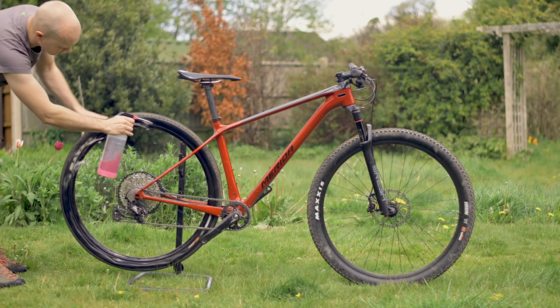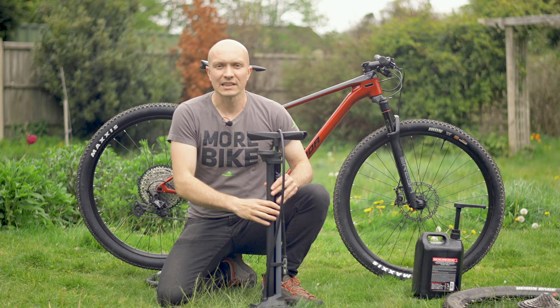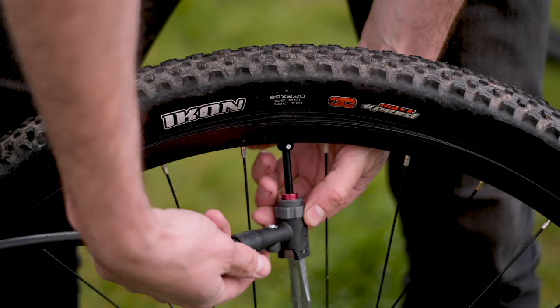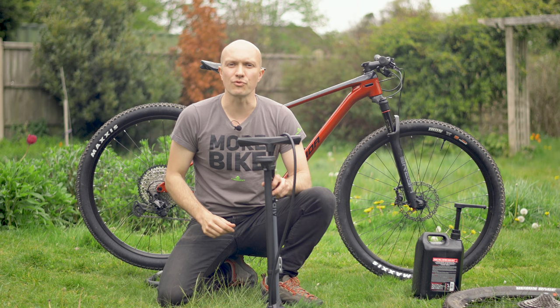Now you'll need to make sure your wheel and tyre are clean — this will make the process much easier. You'll also need a high quality track pump, ideally one that has a tubeless inflator built in, like this Merida tubeless floor pump. It has a special reservoir that you charge with high pressure air and a switch on the head to release it all in one go, making the job of getting the tyres seated onto the rims and inflated much easier — so it's a bit of a must-have.